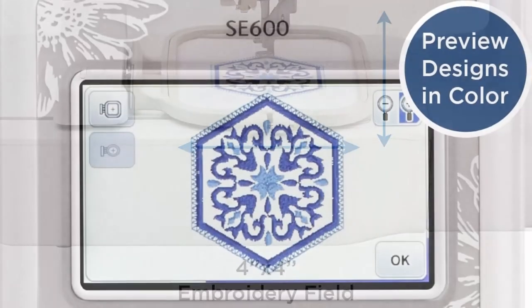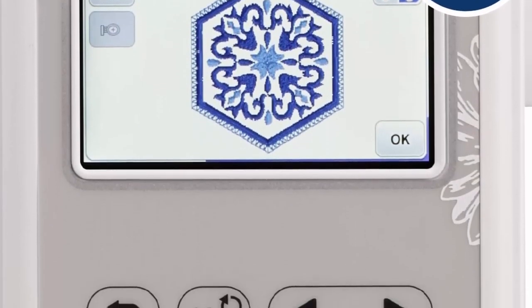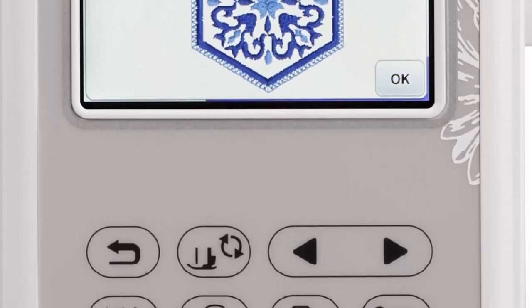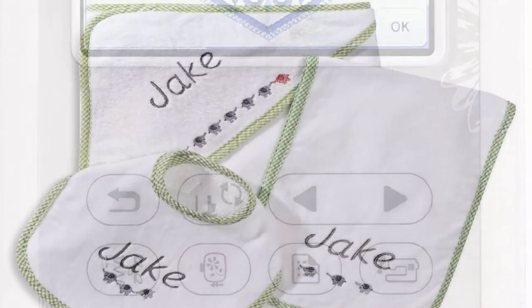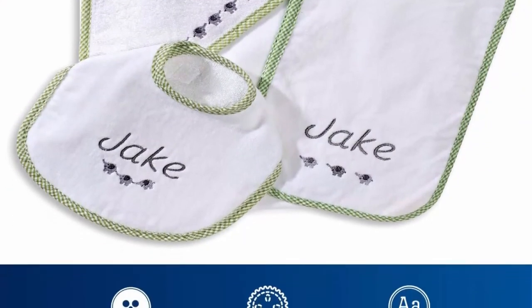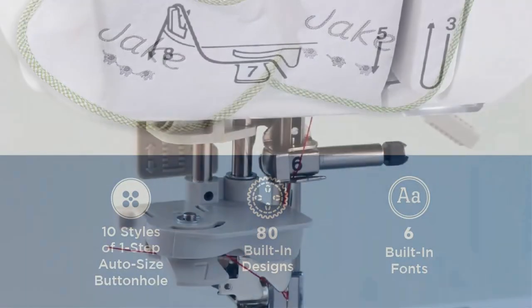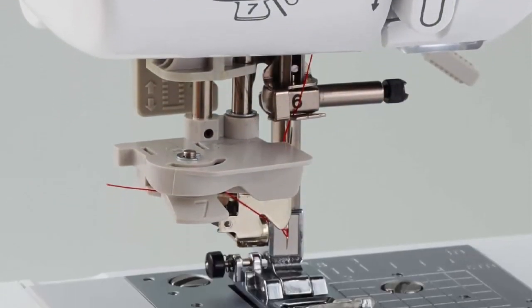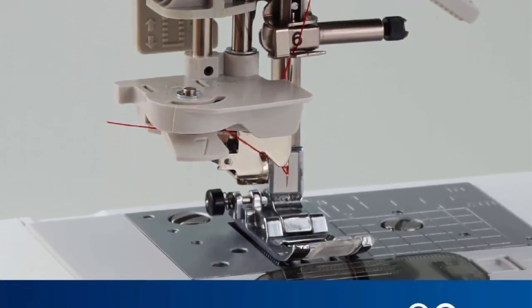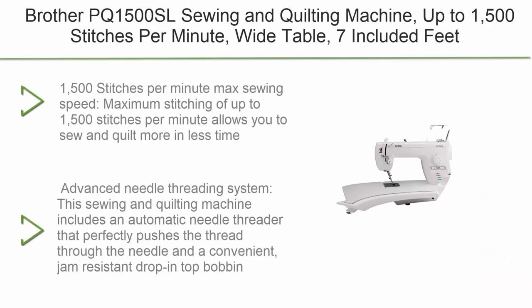Features 103 built-in sewing stitches including 10 styles of auto-size buttonholes, maximum sewing speed of 710 stitches per minute. Large 3.2-inch LCD color touchscreen allows you to preview designs before stitching. Built with a 4x4 embroidery field with included hoop, embroidery arm, and 7 sewing feet.